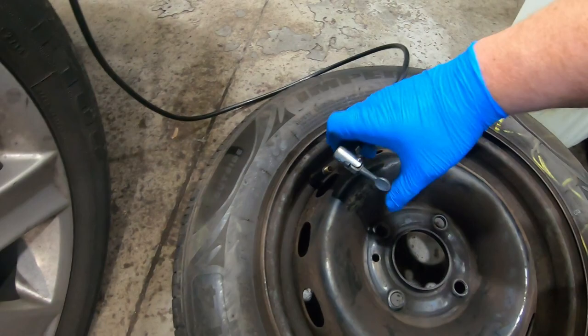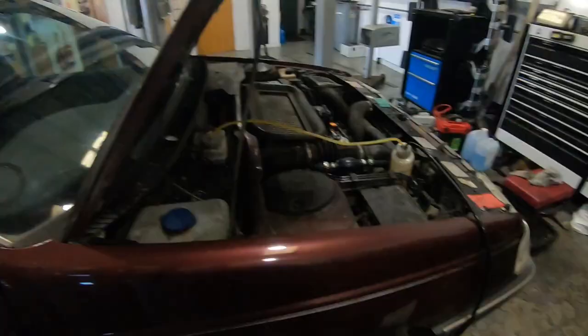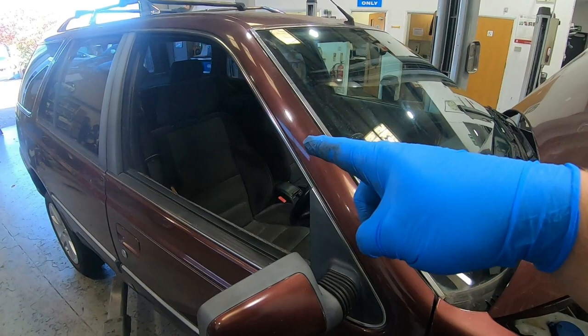I'm going to hook that on there. This whole system is now pressurised. I can now go around and crack off my bleeding nipples and bleed my brakes. I'm going to go around and take all my wheels off. I'm going to start with the furthest from the master cylinder, which is going to be the near side rear. Then I'll come to the offside rear, near side front, and offside front.